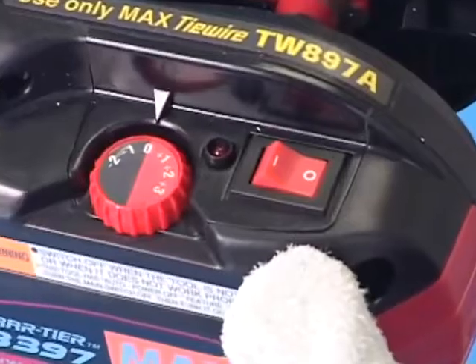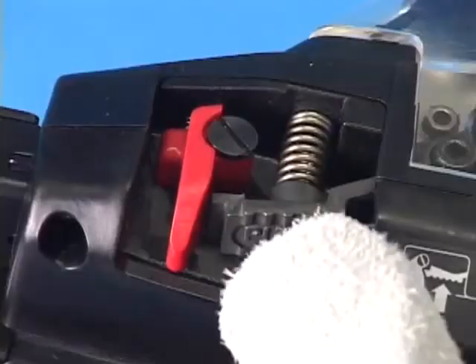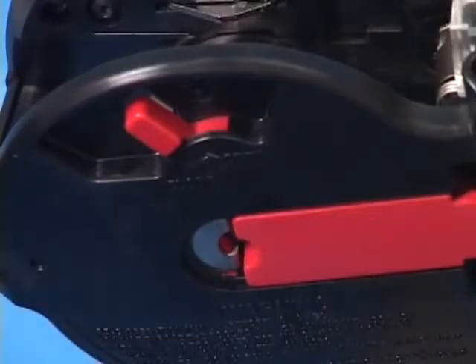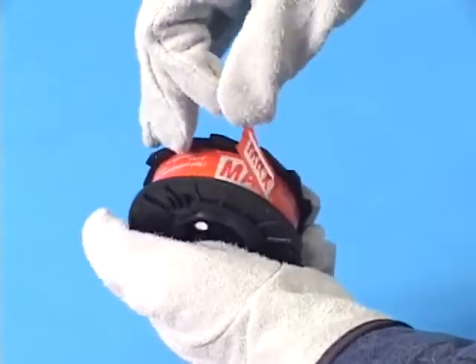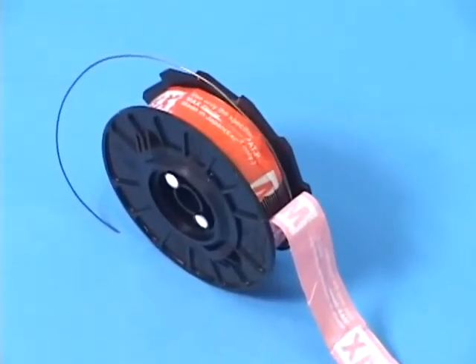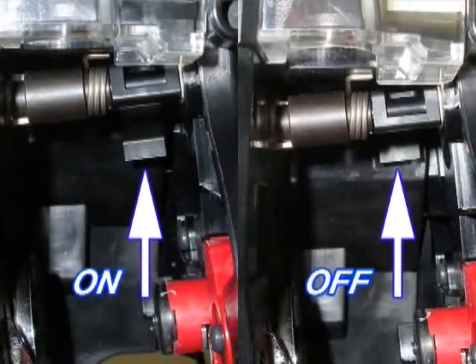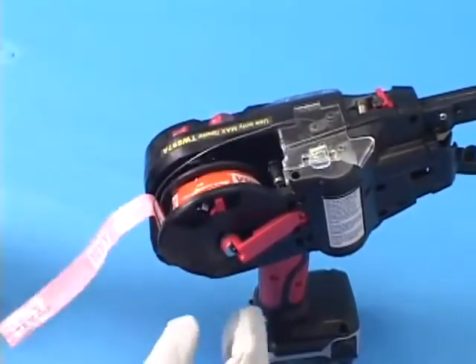Confirm that the main switch is turned off and trigger is locked. Then press the release lever, and confirm that the release lever is caught in the red release stopper. Push the reel stopper to release the reel holder. Peel off the adhesive tape holding the tie wire about halfway. Do not peel it entirely from the wire spool to avoid tangling the wire. This is the brake. The wire reel is stopped by the brake after the wire feeding action is completed. Set the tie wire in the wire spool magazine and push the reel holder.